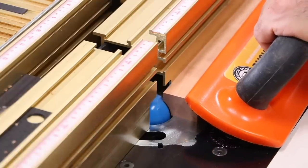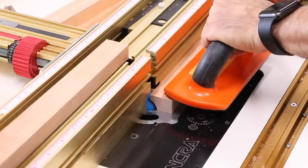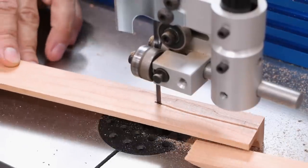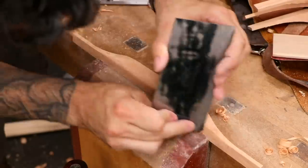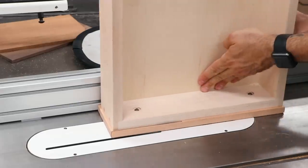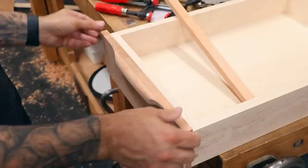Just for fun, I decided to integrate some sculpted pulls. The bulk is hollowed out with a core box bit for the finger area, and then the front is roughly shaped at the bandsaw. The final shape is refined at the workbench. The idea is to create an illusion that the pull was carved out of the drawer front itself. I'll remove a strip of material from the top of the drawer front, and now the pull can be glued into place.